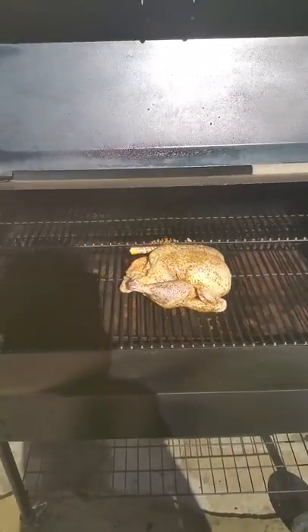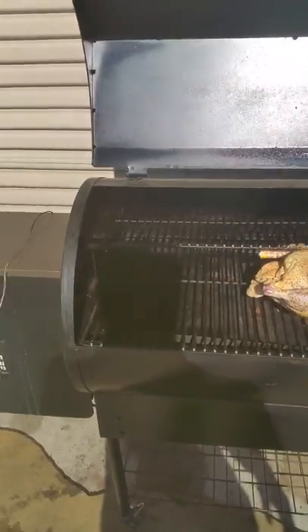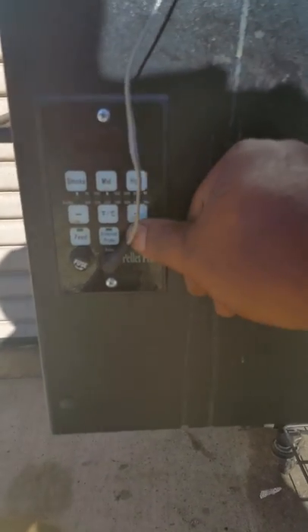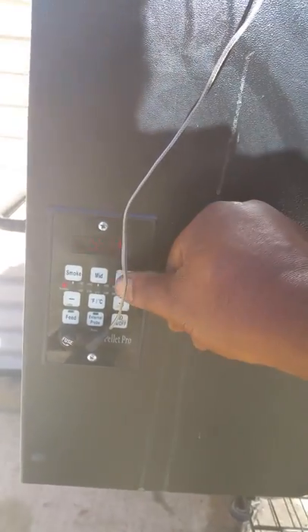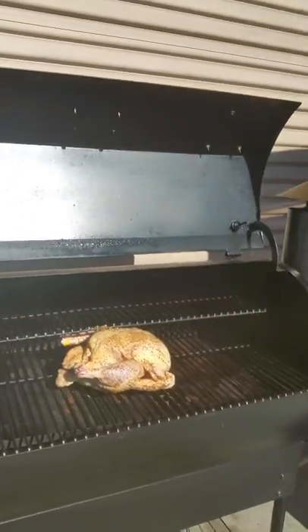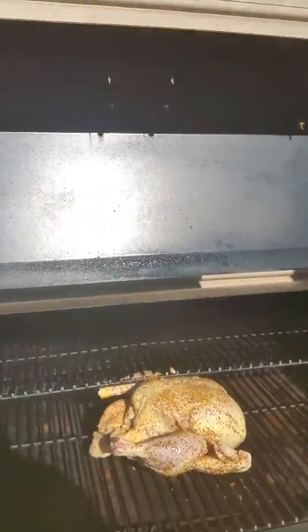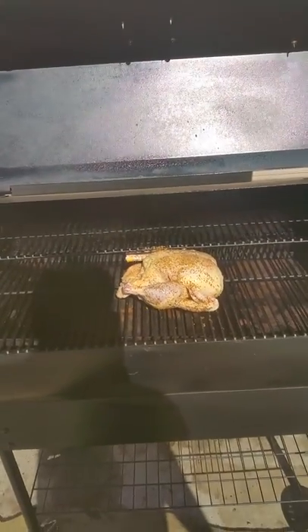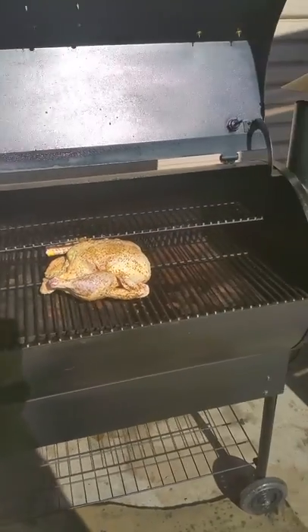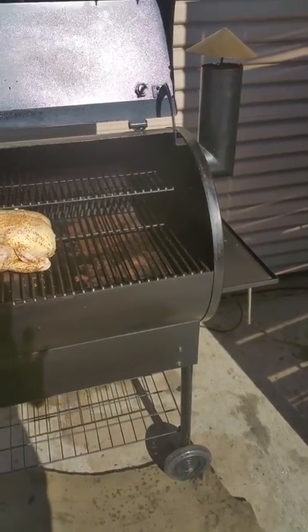As you can see, I put a whole chicken on there and I'm getting ready to start it up. I'll come over here and push the on button — and it's on. Then I'll push the high button. It'll fire up, and I'll just give it a few minutes to start smoking.